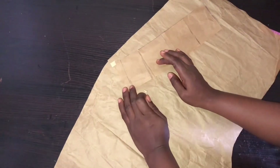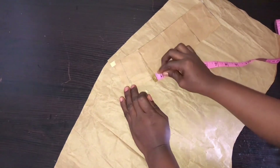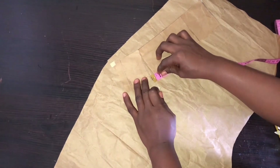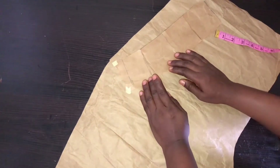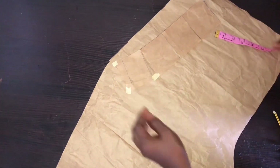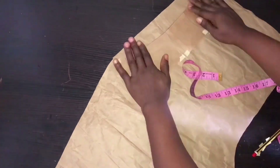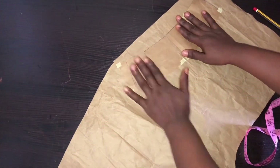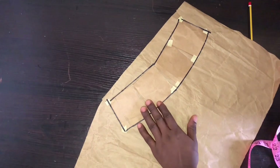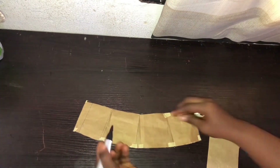To spread, I'm opening the paper by half an inch here and taping it down, then opening the other section by half an inch as well. After taping everything down, trace it with your marker. Now cut out the body piece and label it B.